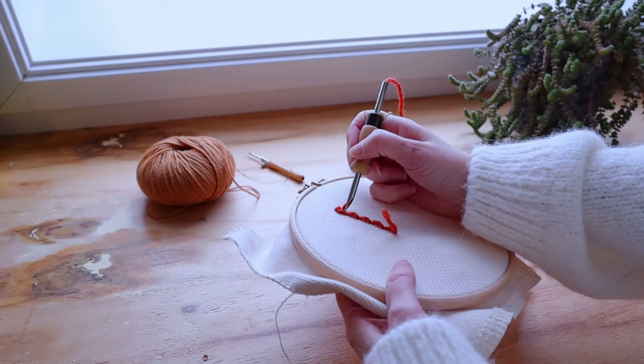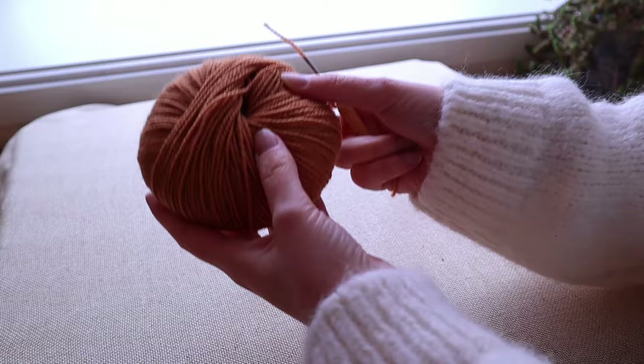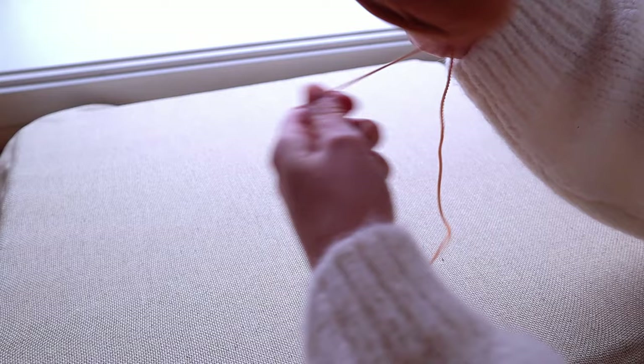That will be much more comfortable when you're punching and your loops will also be even. One of the great things about punch needle is that you work straight from the ball, which makes life a little bit easier. But there's one thing you really have to pay attention to when working from the ball: your yarn has to have slack.